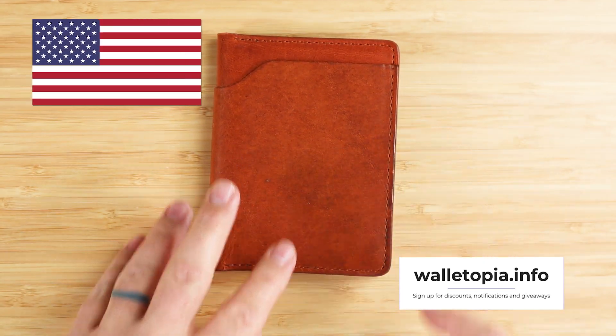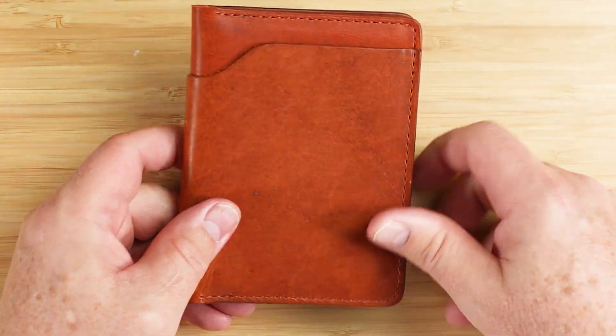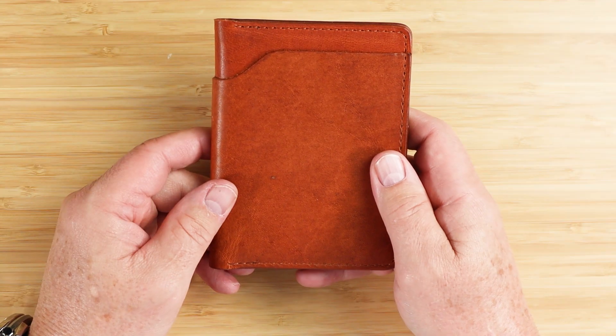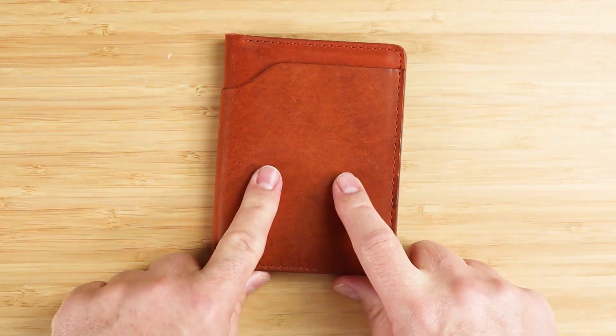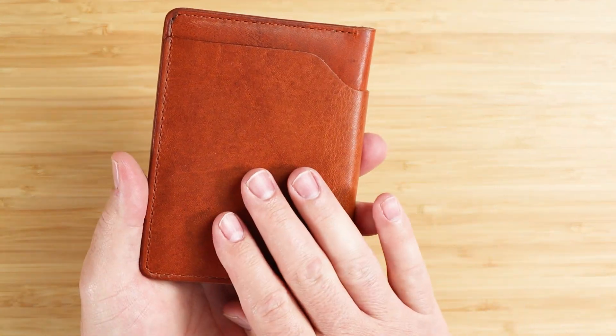It is designed and made in the United States, in Chicago specifically. It's made from Horween English Dublin Veg Tan leather, which I already smelled — it has a lot of goodness to it. The Horween tannery is located in Chicago, so it's just a short trip for the quality leather that Ashland uses.